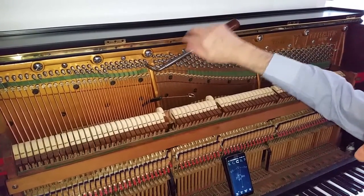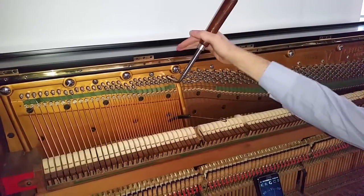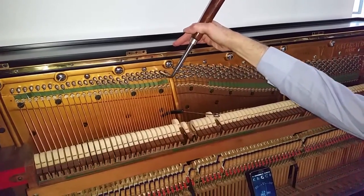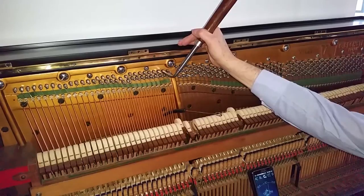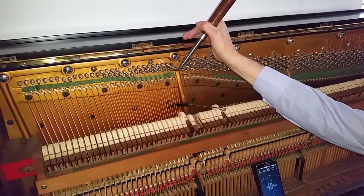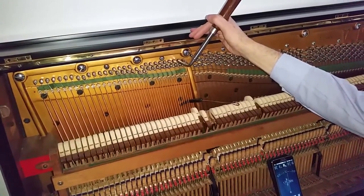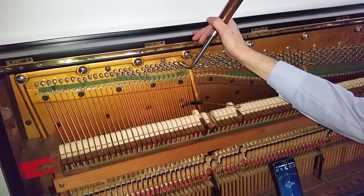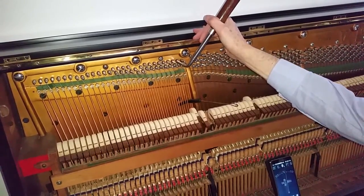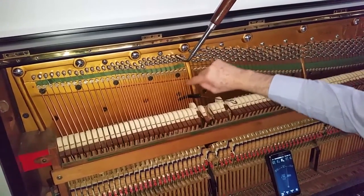Now we've got to the bass section. I use the same wedge for two individual strings — it's just an economy of time. Checking the fourth and fifth, and the octave of course. I'm not looking at the meter here; it's not really relevant — it's much better to use your ears. If anything, the bass is going to be slightly flat or in tune. The main thing is the fourths and fifths. The octaves are satisfactory. There's always a bit of inharmonicity and impurity in bass strings, so it's always a slight compromise.